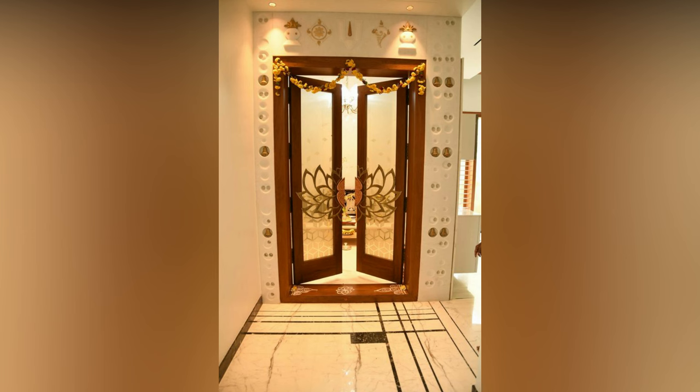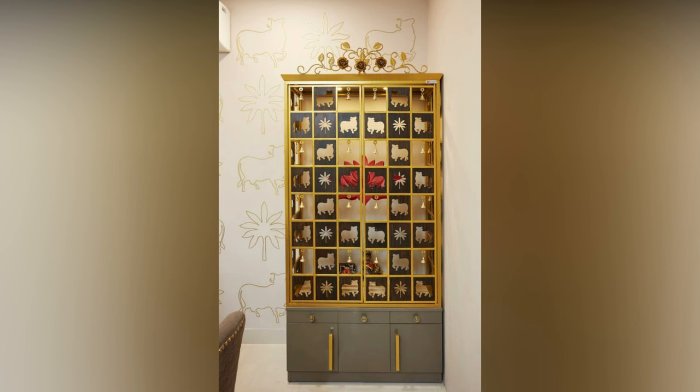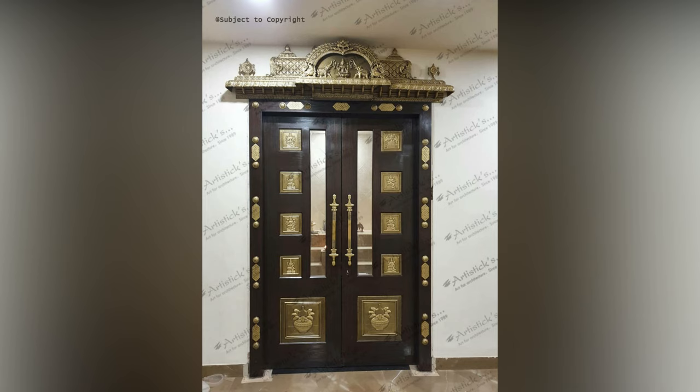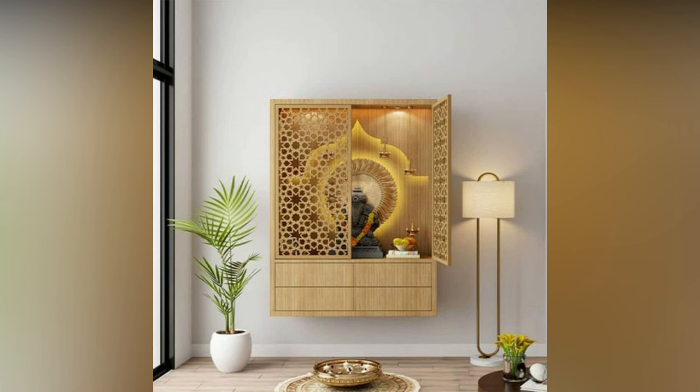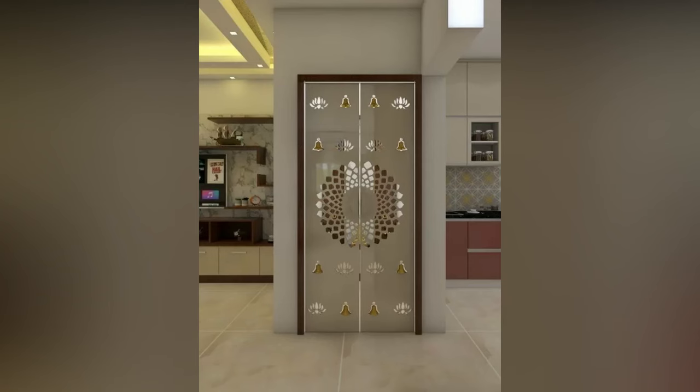What's the first thing you picture when you think of a puja unit? Your answer most likely had something to do with wood. This is because most mandirs are designed in wood owing to its traditional look. If you would like to further accessorize your wooden puja room door, consider using some brass belts as decoration. You can also use a torana to add some vibrancy to your door frame.